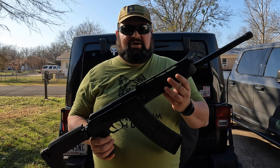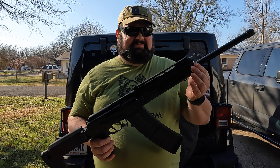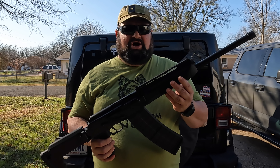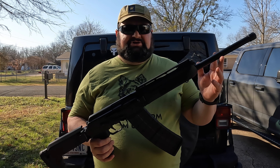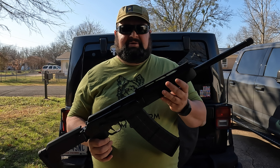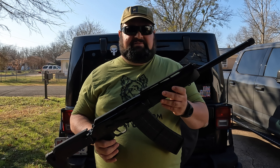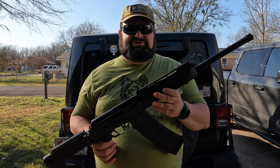I ended up getting an M-LOK rail system for it. It's a 10-inch rail — it's a little bit shorter, might be a little bit longer than the stock that's on here, but they also have a 14-inch one. Because I have an 18-inch barrel I just want a shorter rail that's lighter. I don't want a full Picatinny rail or anything too heavy. Let's go inside and take a look at the forend and go through installing it on the shotgun.